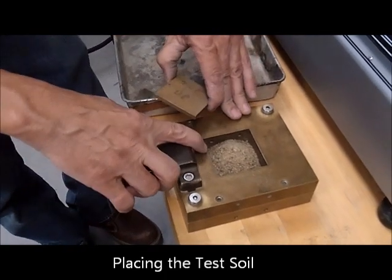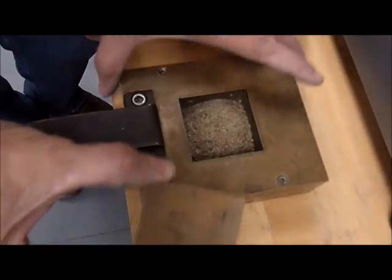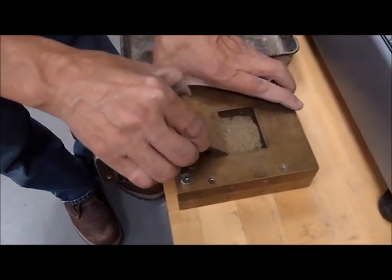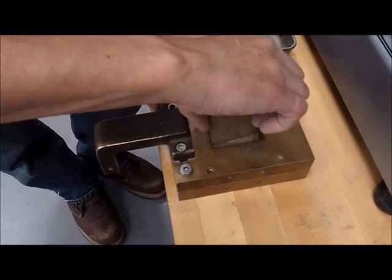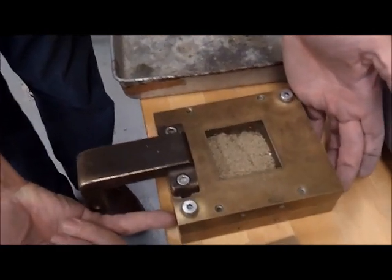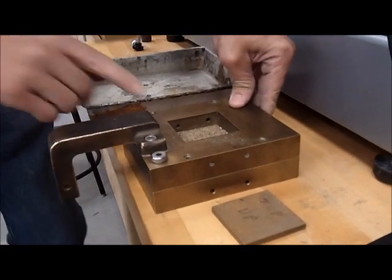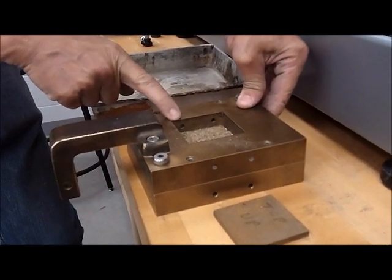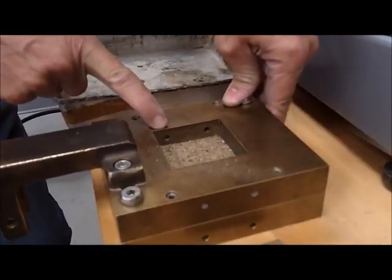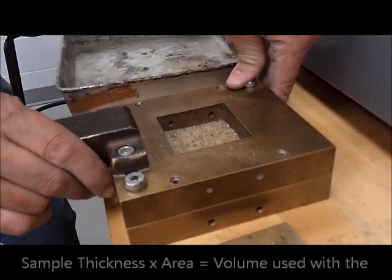As mentioned before, samples can be tested in dry or saturated conditions. This is the porstone that goes with the top. We need to ensure there is just a little bit of a flat surface to sit on. We also have to make sure there is enough soil going above the split box. By looking at the material, we determine if the sample is sufficient or if more is needed. We can also determine the void ratio, porosity, and density of the material tested.